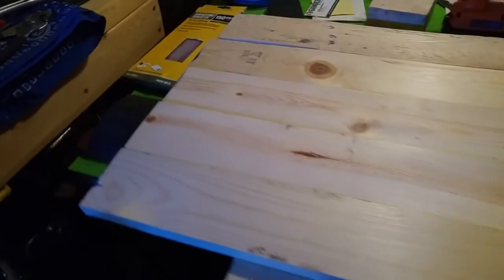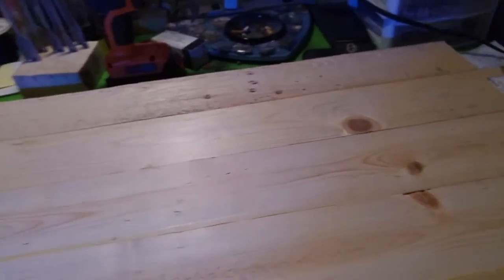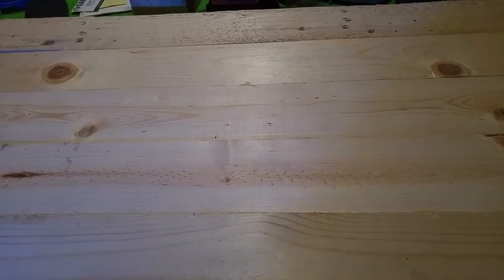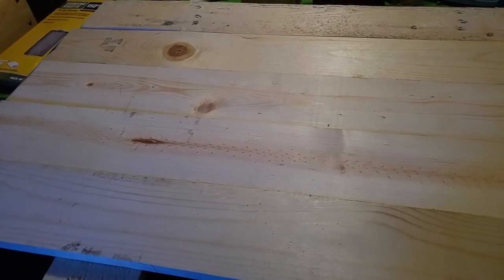Unfortunately we have Menards around here so we don't have very good wood, so I've got a lot of planing ahead of me as you can tell. But it'll look way better when I'm done — I'll give you an update and show you the finished product, because I'm also going to burn it before I put a few coats of poly over top of it.